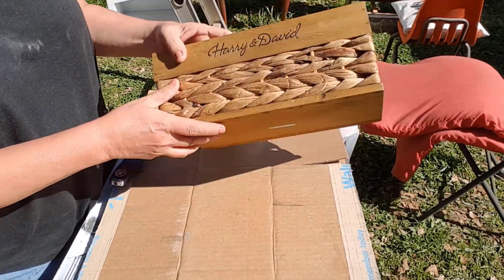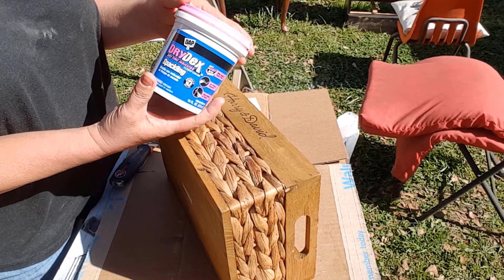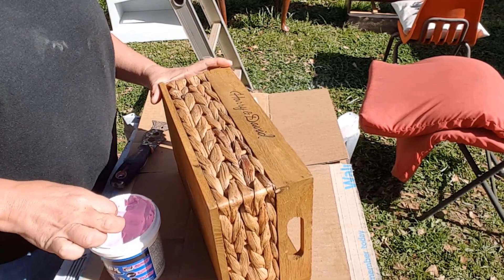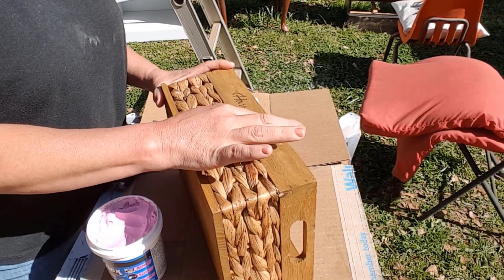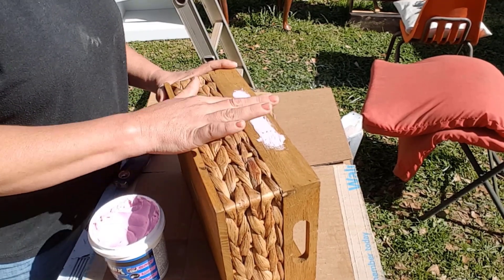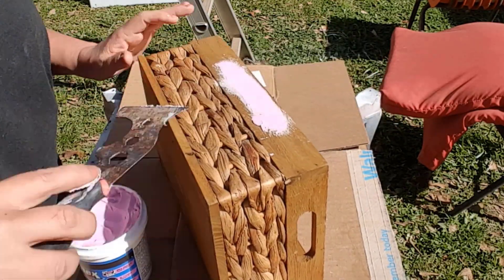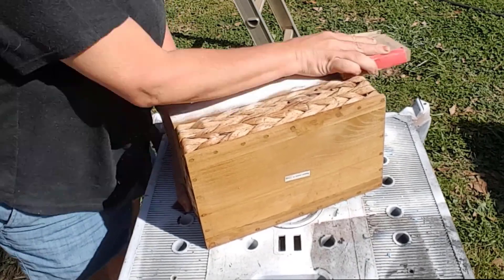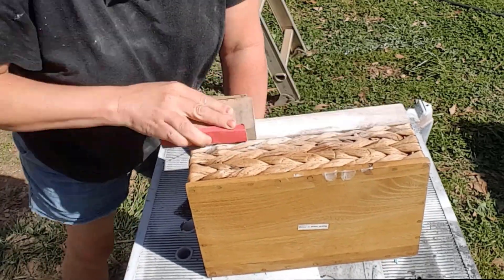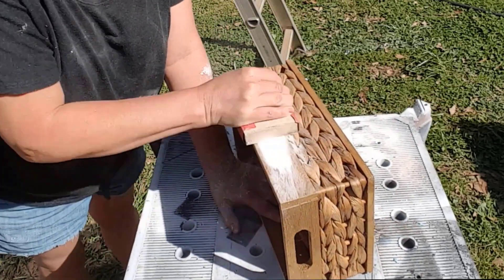This is another surprise from my stash — I had forgotten all about this cute wood and grass basket. I had to get rid of the names engraved into the wood on the sides. I used spackling and applied it to the basket with my finger, then used a scraper to smooth it out as much as possible. Once it was dry, I used 220 grit sandpaper wrapped around a scrap block of wood to sand the spackling flat with the basket. The block keeps the sandpaper flat so you don't have any indentions when you're complete.